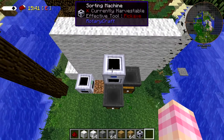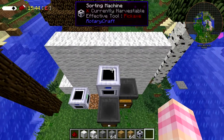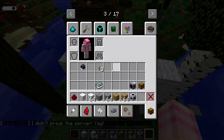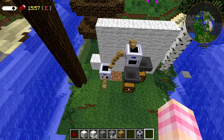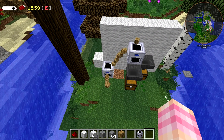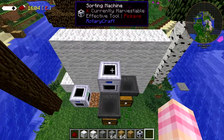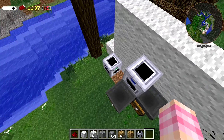You can send more than one item at a time, obviously, or it wouldn't be very useful. But this thing does only spit out one item at a time. If I chuck an entire stack of items in — like this whole stack of wood — it will spit them out individually and it'll take about three seconds to do so. We have our wood — the entire stack went through in about three seconds.